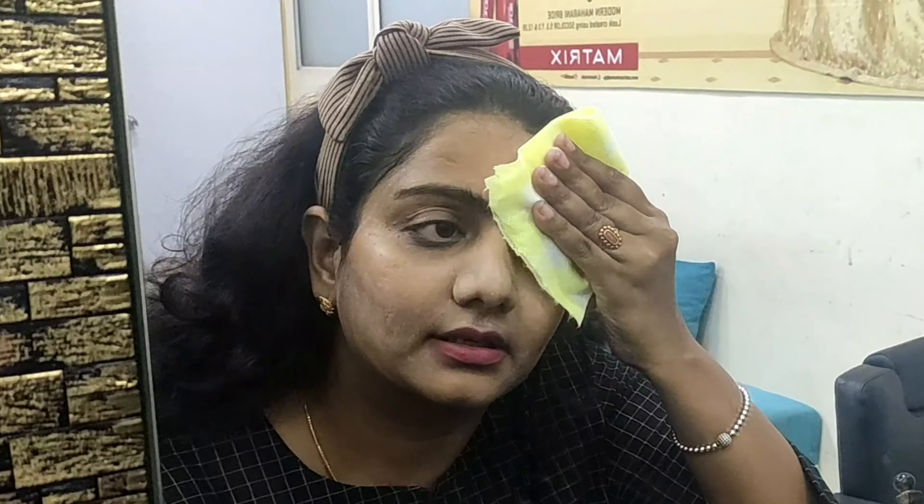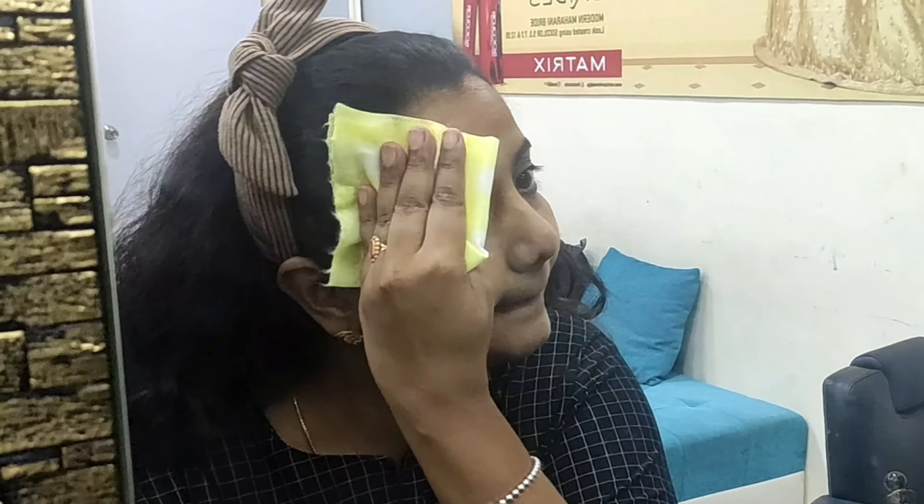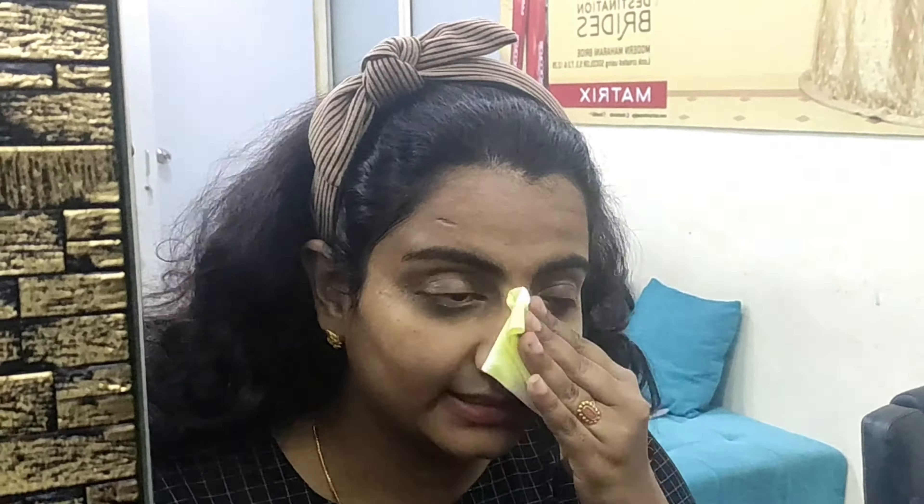Apply in a circular motion around the eyes as well, just cleaning it off. Even though you have washed your skin with your regular soap or face wash, it's always recommended to use a cleanser once again, as it deeply cleans the impurities present in the skin.